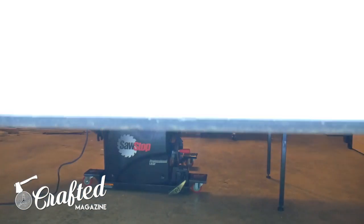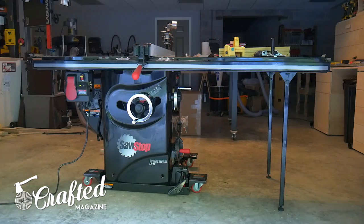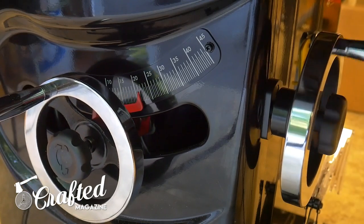First of all, this is a table saw heavy build. If you don't own a table saw, you'd be pretty hard pressed to make some of these cuts. You could use a band saw with a fence, but a miter saw would be unsafe due to the small sizes of the pieces.